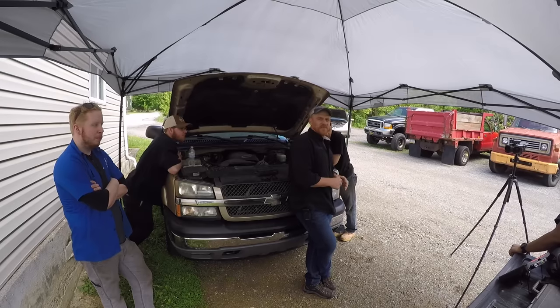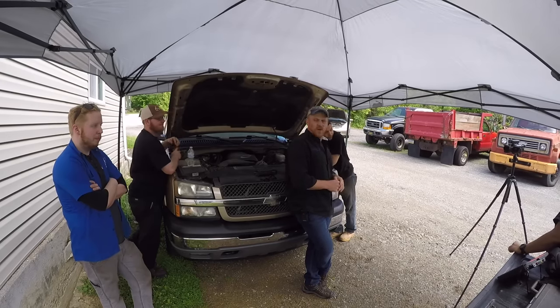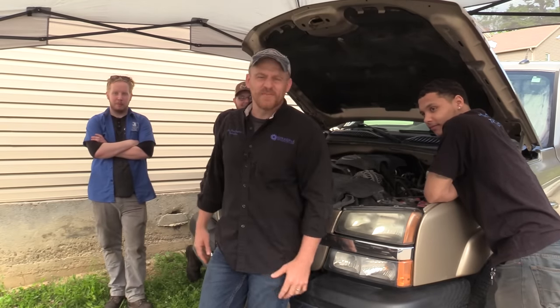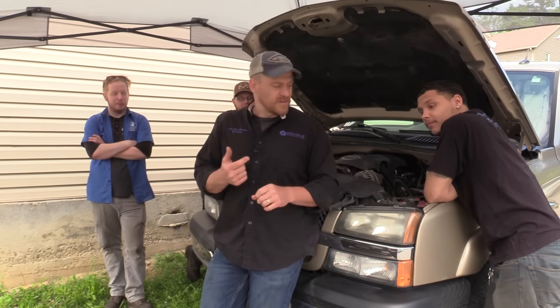Hey guys, Scanner Danner here. Today I'm with my students at Rosedale Technical College. We got one behind the camera, Ruffino. We got Sean, we have Ryan, Kemp to my left, and Ruffino's hiding. You'll see him here and there throughout this video. Today we're at Latour's Auto and we're doing a no crank diagnosis on a Chevy truck. It is field trip day at Rosedale Technical College, so special thanks to Rosedale for letting me do this outside of the school. Let's get started.